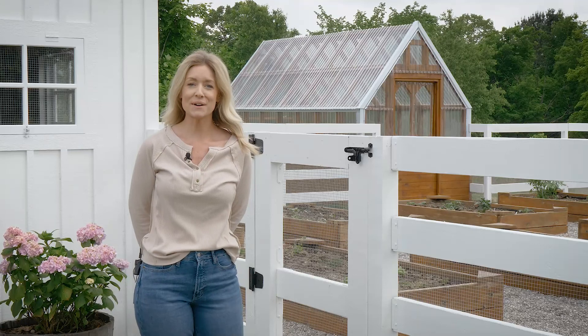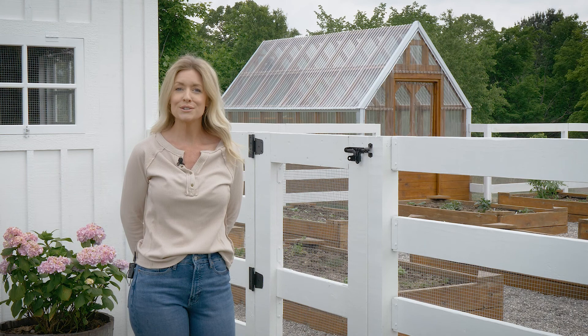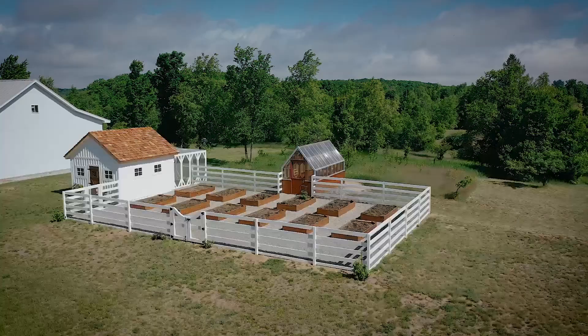Hi guys, welcome back to my channel. I'm Dena of FletcherCreekCottage.com and today I'm here to share with you how we designed and built this custom garden fence using Simpson Strong-Tie's free fence planning software.